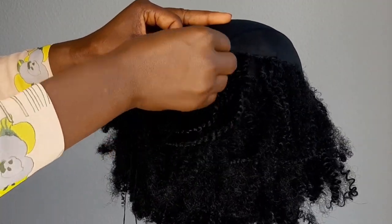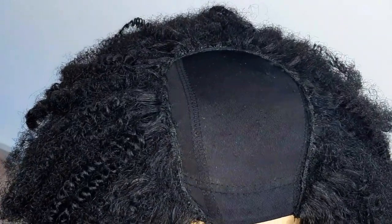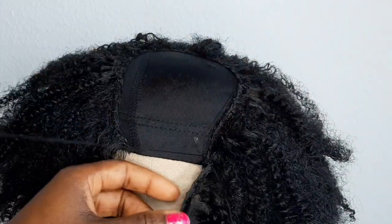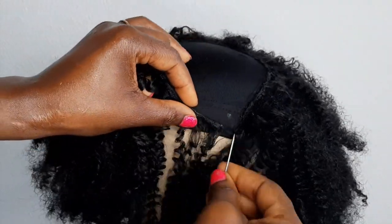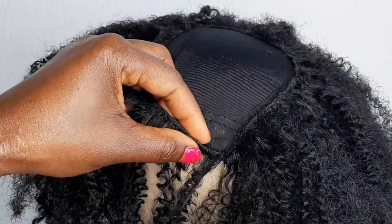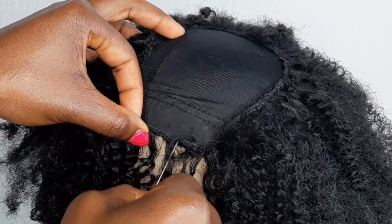It's a very beginner-friendly tutorial. Now we've got the shape that we want. The next thing you're going to do is sew the hair from one end all the way to the other end. You stick the needle in the middle and continue sewing, just like that — just keep doing it, keep sewing.